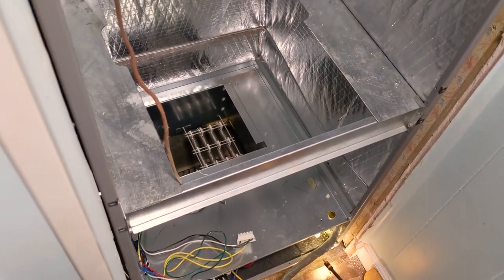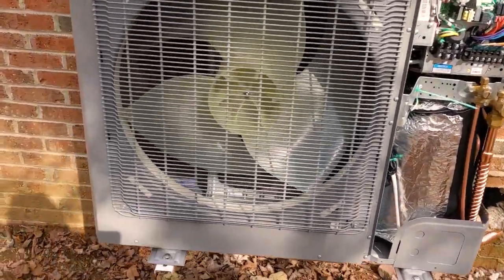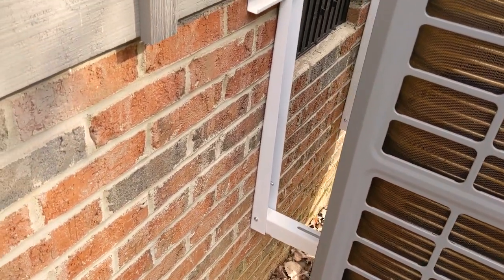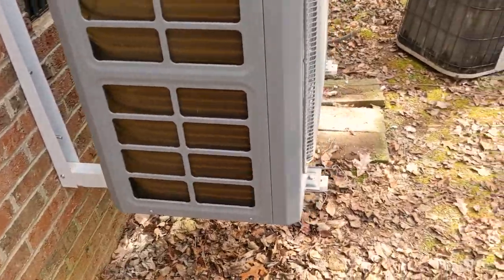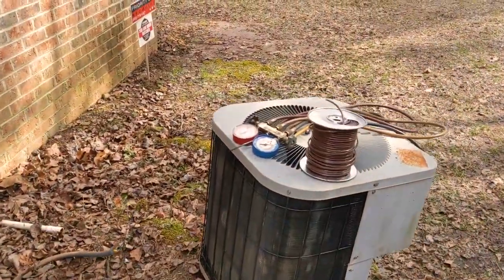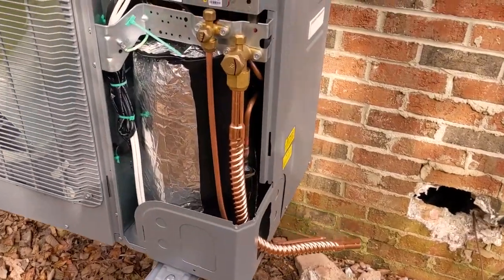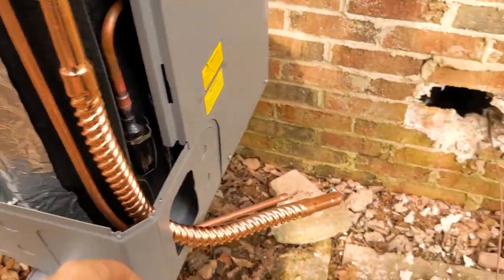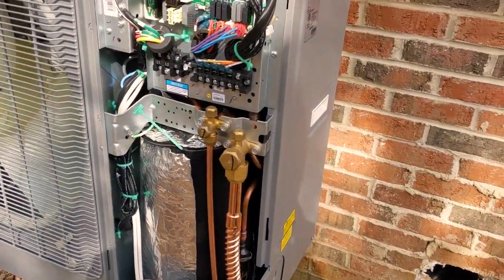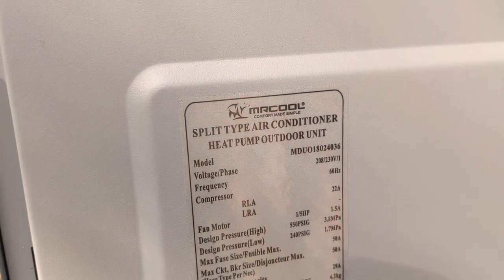Here's the outdoor condensing unit by Mr. Cool — it's a three-ton. They make two-ton, three-ton, stackable six-ton, and they also provide a wall-mounting bracket. We got it up off the ground because that creek over there has flooded this area and flooded out the old air conditioning unit. Mr. Cool provides extensions for the line sets — we're going to go back through this existing hole and update the whip.